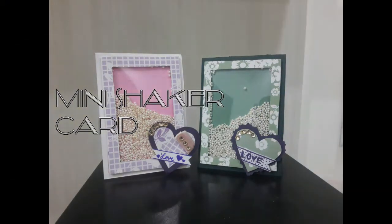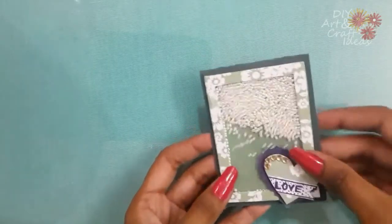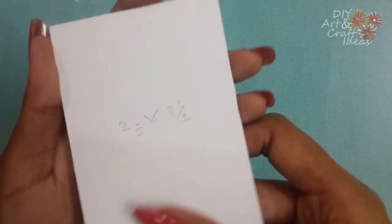Hello everyone and welcome to my channel. Today I'll show you how to make this simple shaker card. To make this card you will need a two and a half by three and a half inch base card and a 2.25 by 3.25 inch pattern paper.